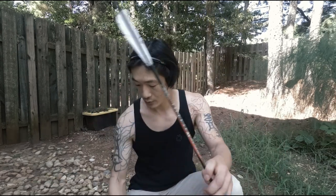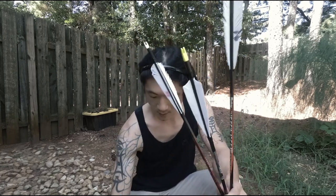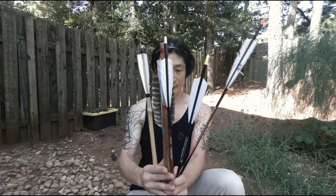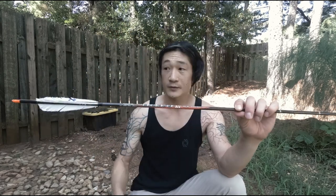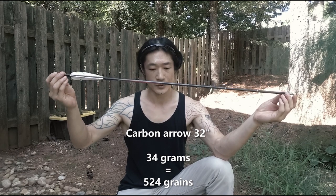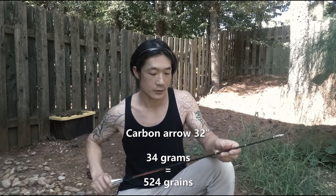I have six different arrows. Starting from this one — it is 34 grams, which converts to a 524 grain arrow, 32 inch.